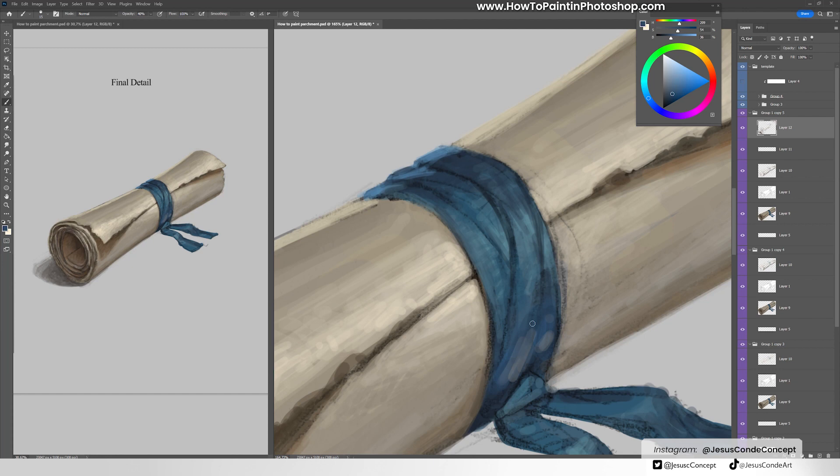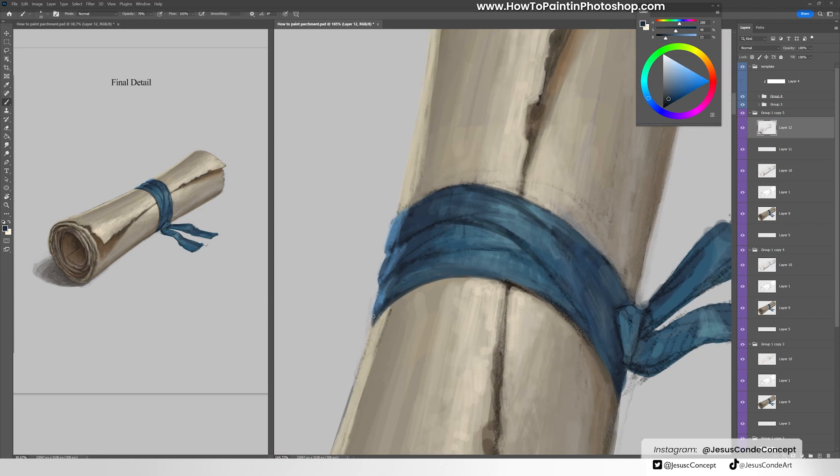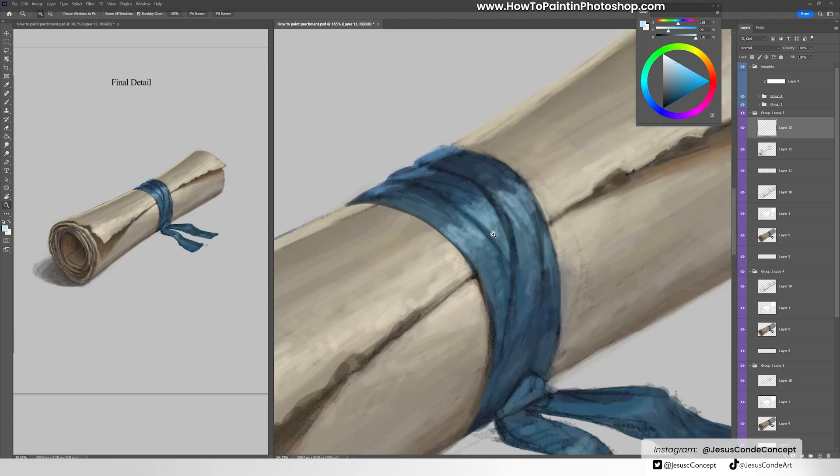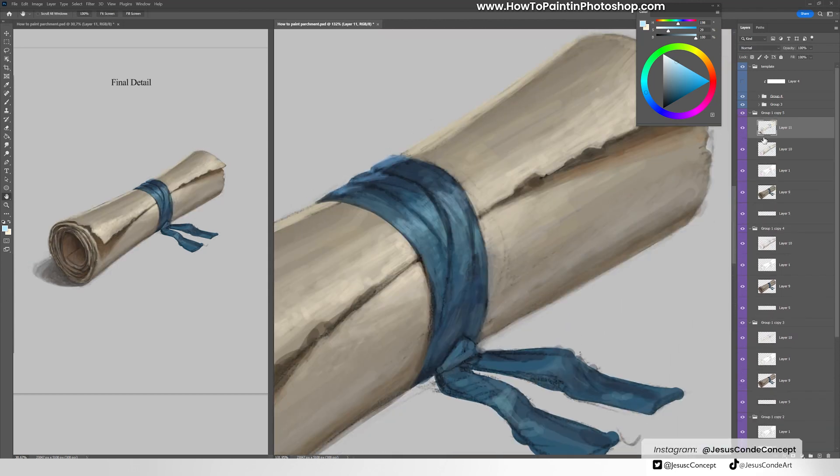You can also look for places where you can increase the level of detail without working much — for example, places where you can paint really tiny things to make it look way better. Those areas are difficult to find; it's something you know with experience. Adding these highlights a little more intense here will make this material look even more regal, but I don't want to go too far with it.